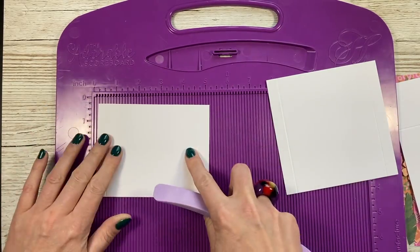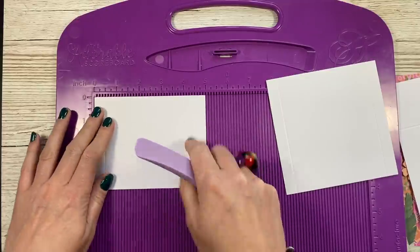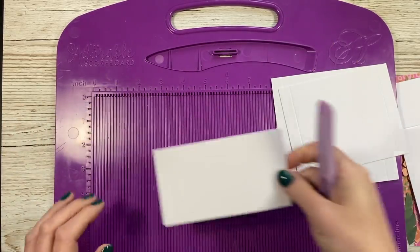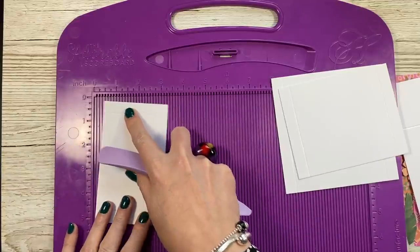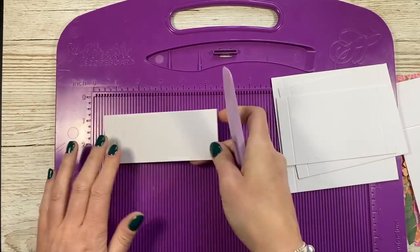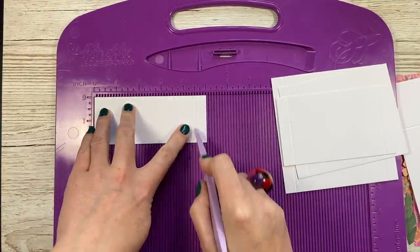The next one - all of them are five inches wide. But this one is three and seven eighths of an inch, and again half an inch and four and a half along the long side or the five inch side. Then the next one again, five by two and seven eighths, and you're going to score at half an inch and four and a half along the five side. And then this is the very front piece - this is five by two, and again you're going to score at half an inch and at four and a half.